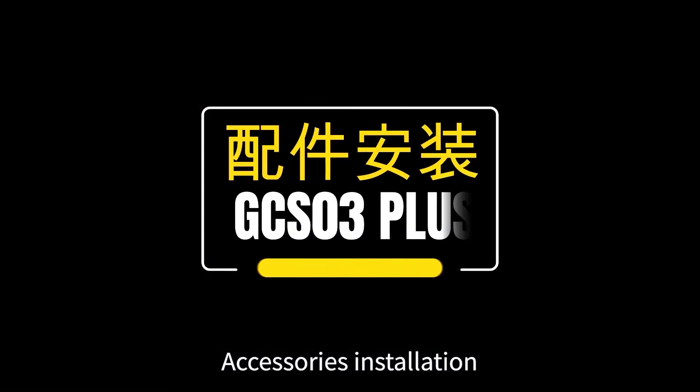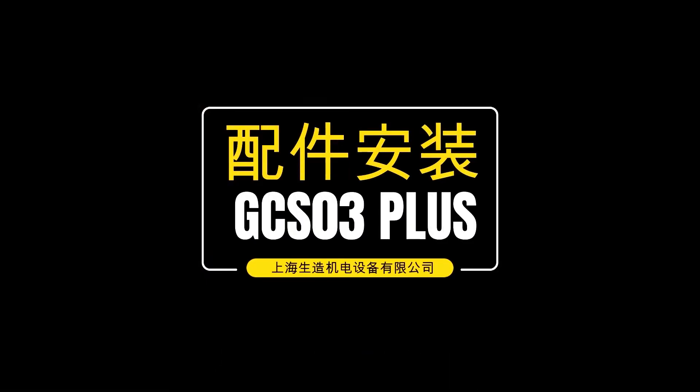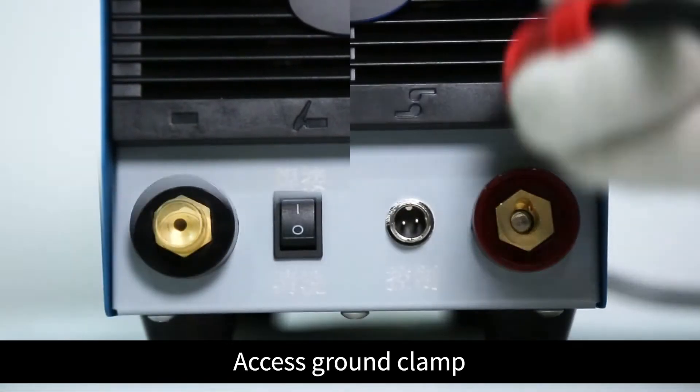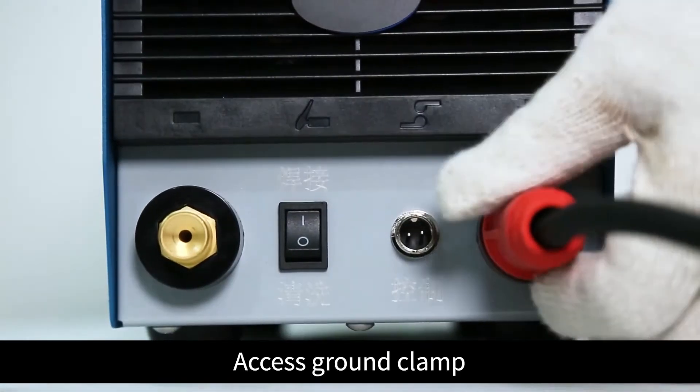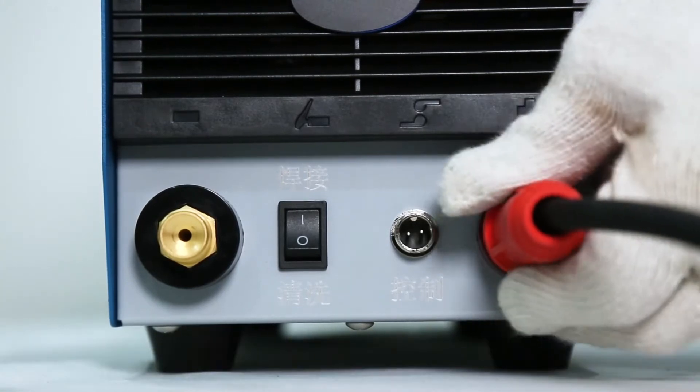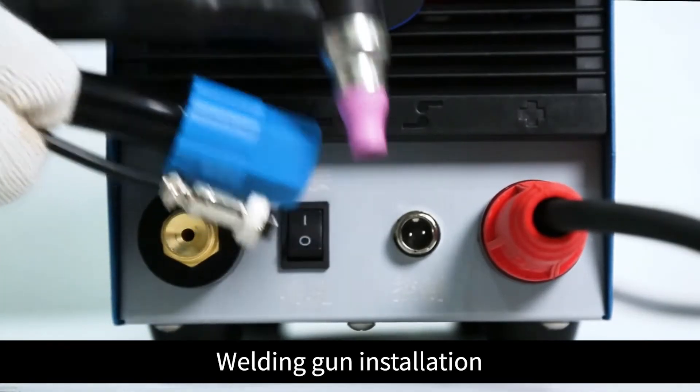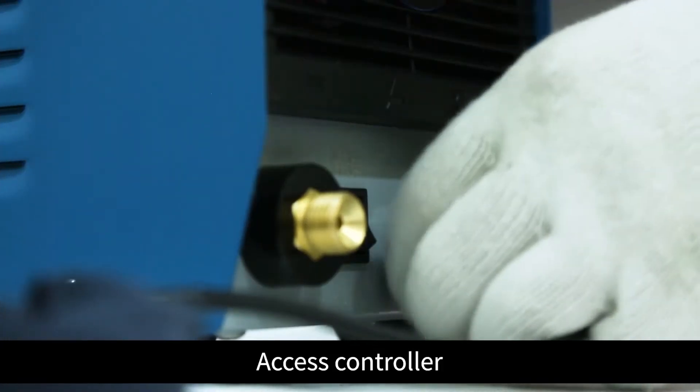Accessories installation. Access ground clamp. Welding gun installation. Access controller.